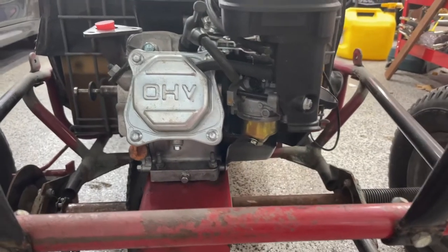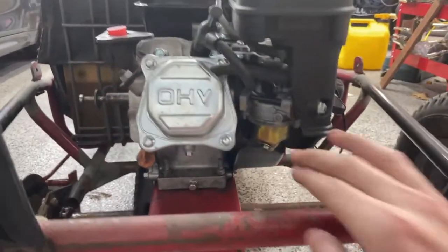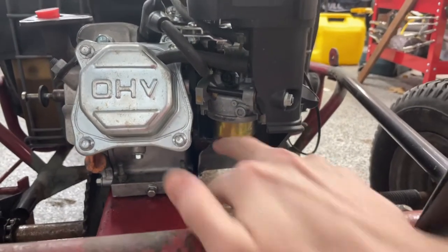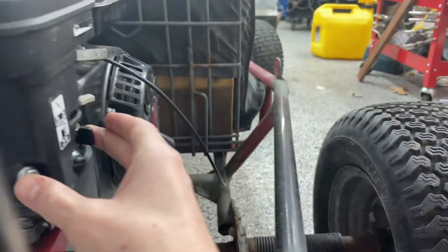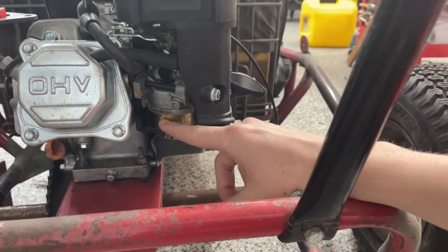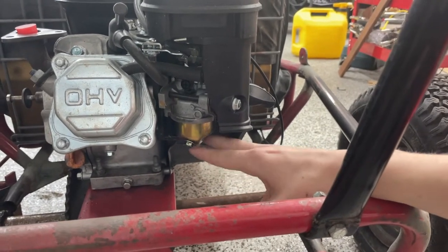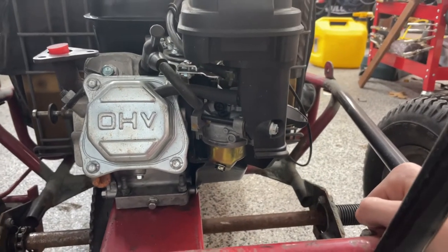To replace the jet on a Predator 212 engine or most Honda clones, you're going to go to the carburetor. There will be a bowl at the bottom, and inside of there is the jet. I'm going to turn off the fuel cutoff because I don't want gas flowing all over the floor when I remove the bowl. There is still fuel in the bowl from before, so be mindful of that — it's probably going to spill, so have something ready to clean it up.